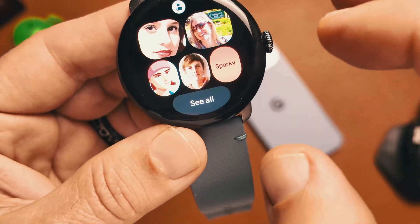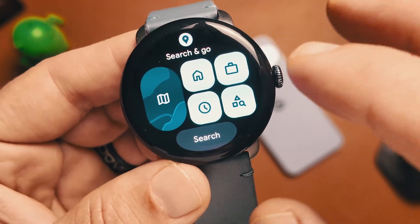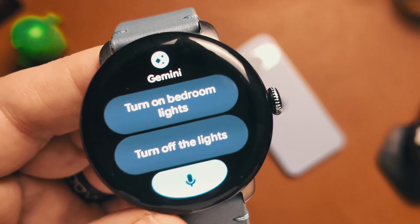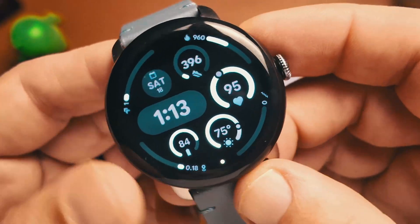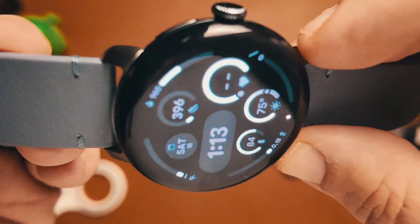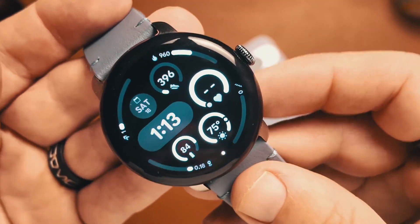Swiping through some of the other tiles, we've got our contacts page, this is Google Maps, we've got Gemini so you can have quick settings for Gemini, and some quick phrases here. You can see that with the redesign it really complements this pebble-style display.